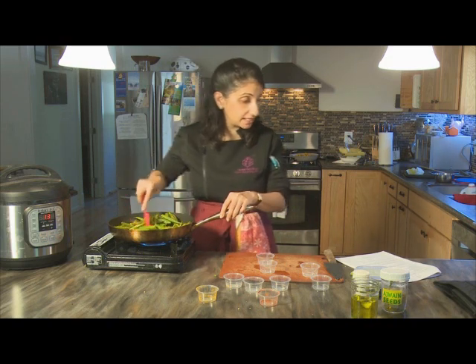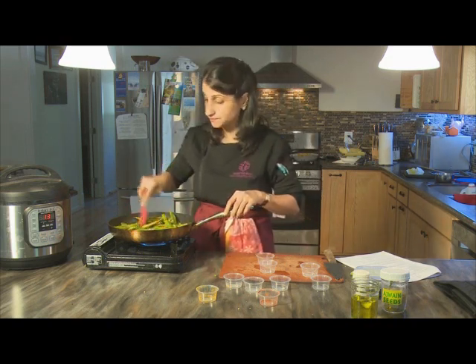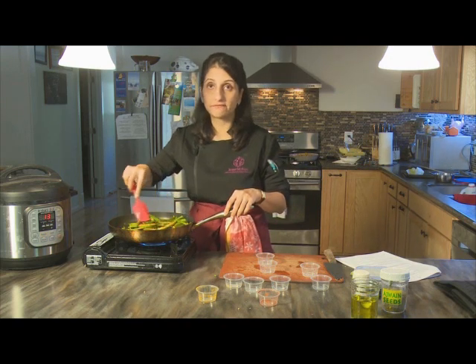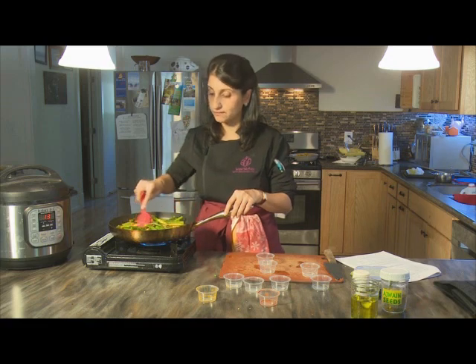Then with your oven preheated to 375°F, pop it in for 15 to 20 minutes before you garnish and serve. Thank you very much.